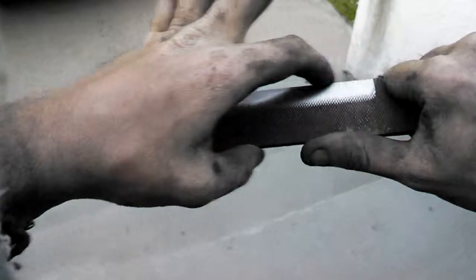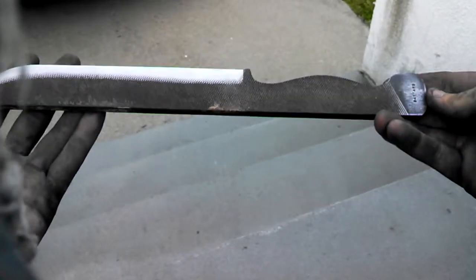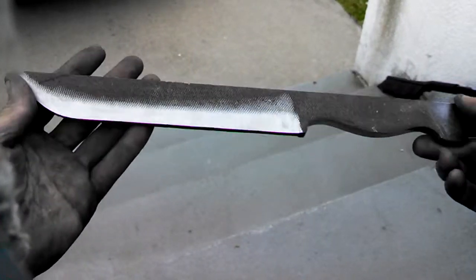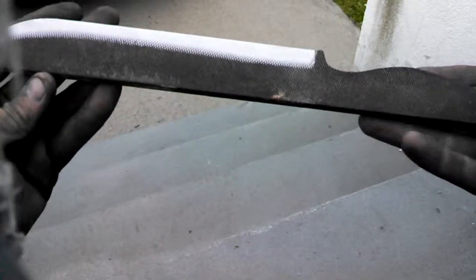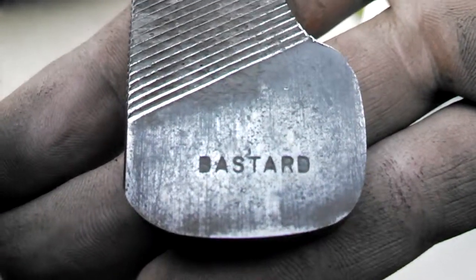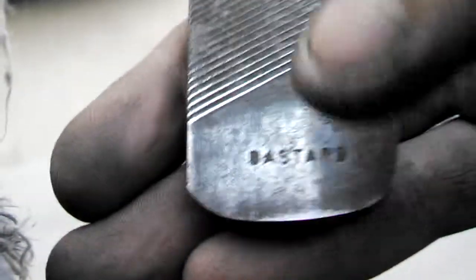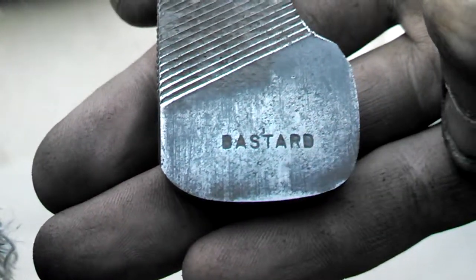I think it's right around an 8-inch cutting edge. I'll give you specs next video, but just wanted to show you a work in progress. I thought that was really cool when I found this file, so I'm definitely going to leave the handle material short on the back and keep the maker's mark of the file company and the Bastard stamp in there.